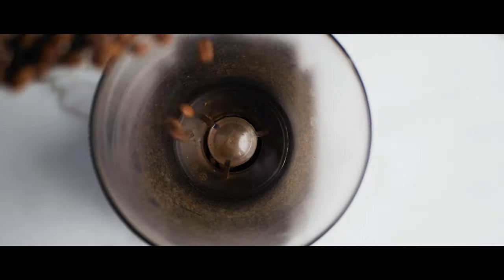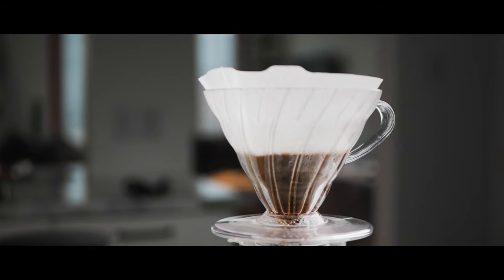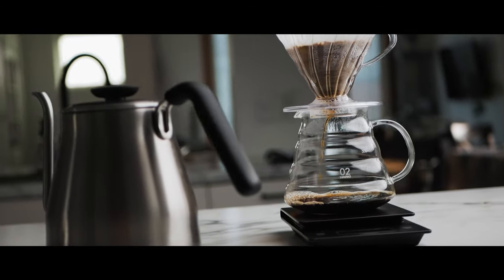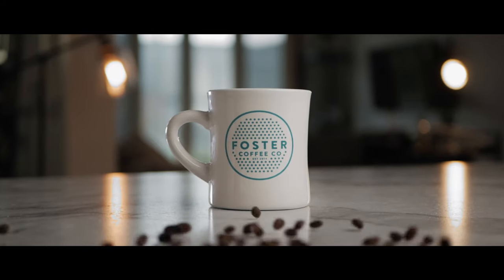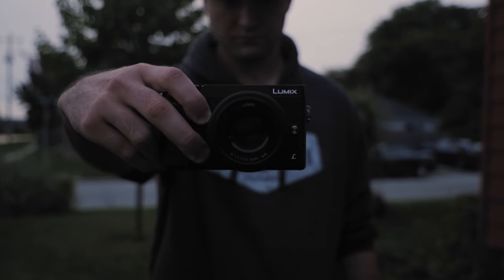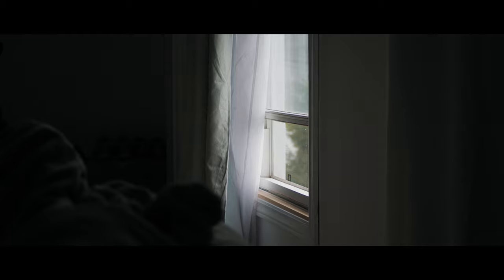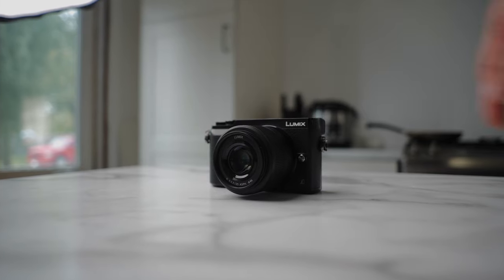This video is for people looking for an inexpensive camera kit below $500. What I'm filming on right now is the Panasonic GX85 and the Panasonic 25mm 1.7. I think it's the perfect budget-friendly combo for filmmaking.